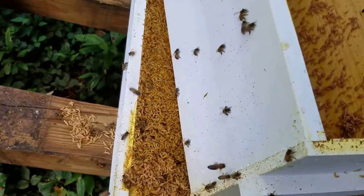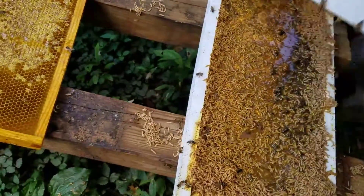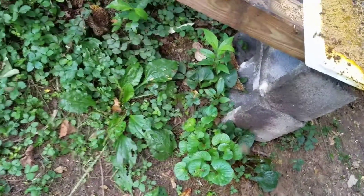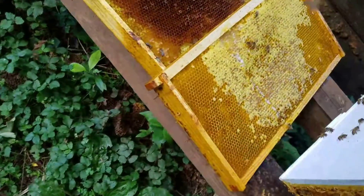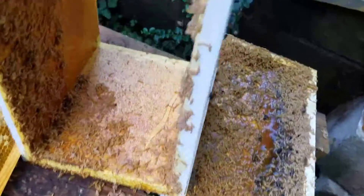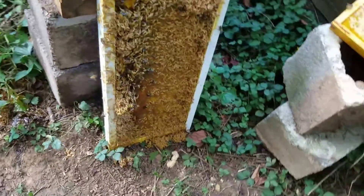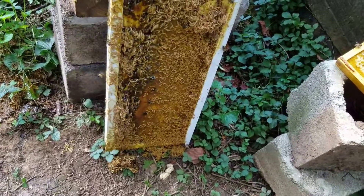This is just nasty — look at that, just nasty. I have never seen such a mess like this. Look at that. It's awful, awful.